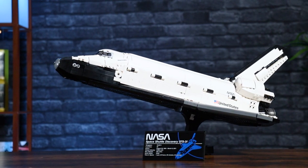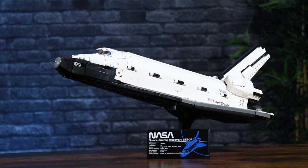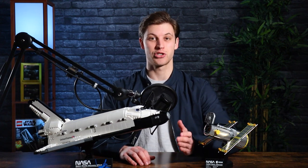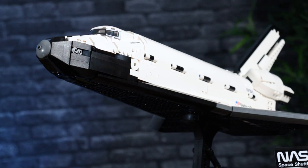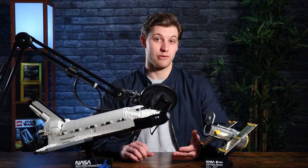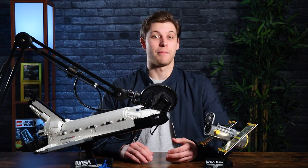A side effect of all these studless designs and the angles working really well together is a result that not only doesn't look like LEGO — which in my mind is a good thing for this type of model — but also makes it look airtight. It looks like how a NASA space shuttle should look. It looks like I could throw this thing in water and it wouldn't leak, and it really does a great job of making this thing look like a solid-built beast — something that could actually fly up into space. You can't produce a NASA model with big gaps in it, so this airtight look is a very fitting side effect.